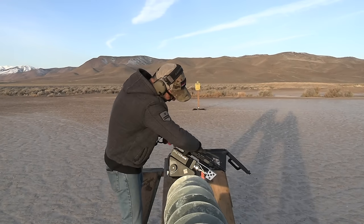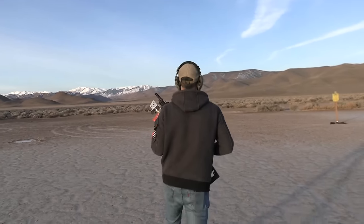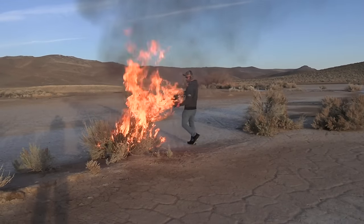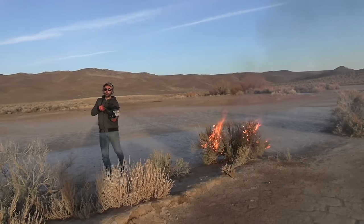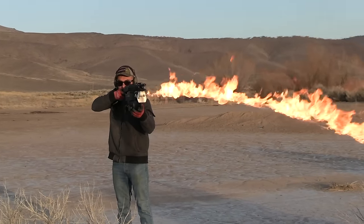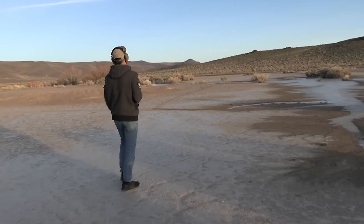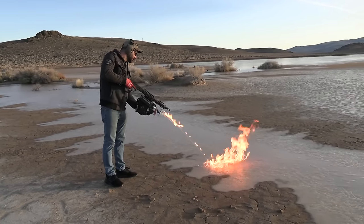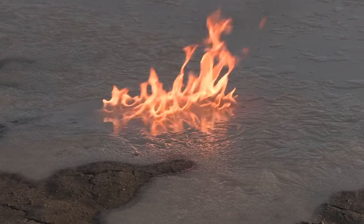It slides right in there and locks. Let's go burn some more stuff — burning things down is always fun. Let's see what happens if we burn water — Edwin 2024, burning water. See, I burned it! I told you I can burn ice. Who would have thought ice is flammable?